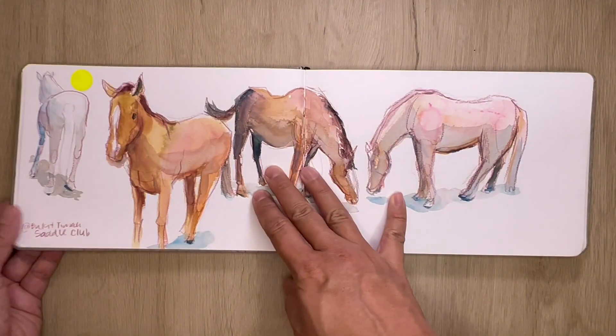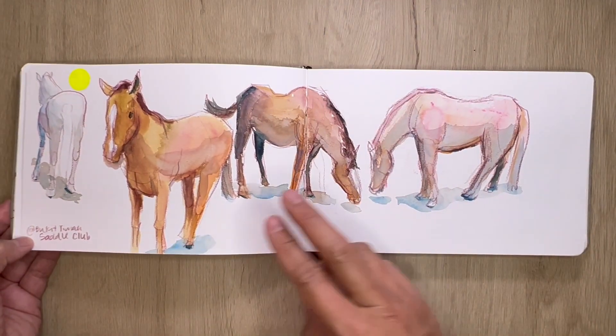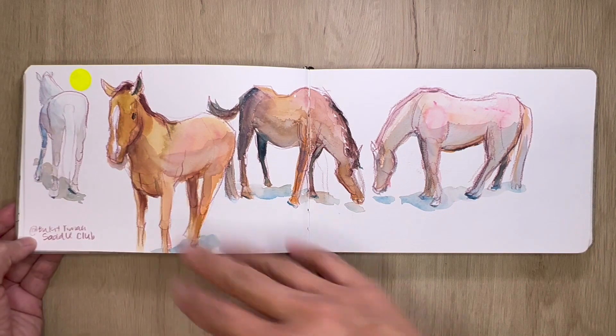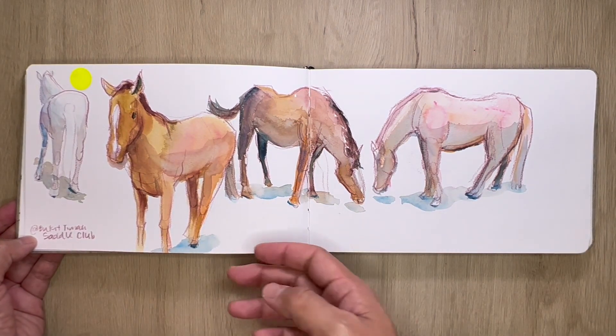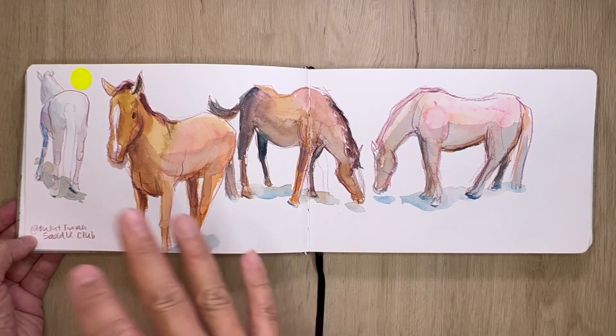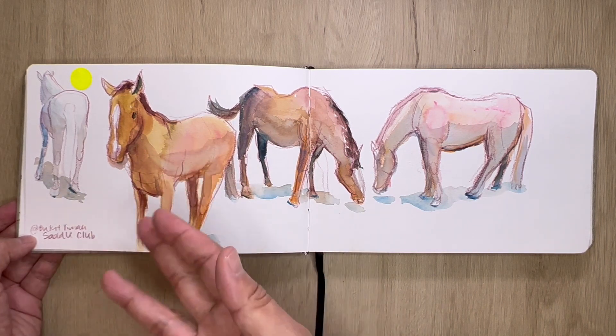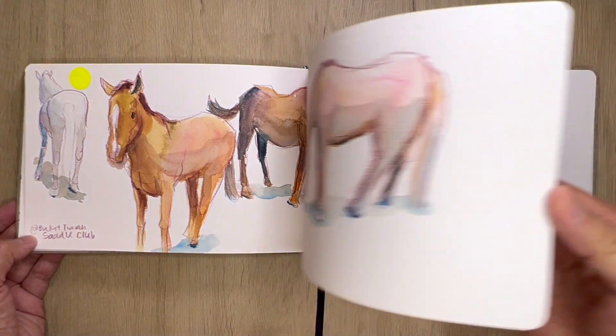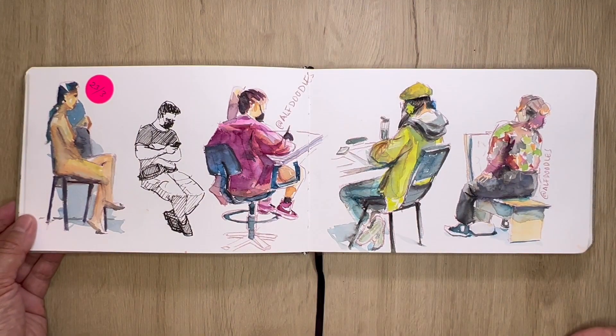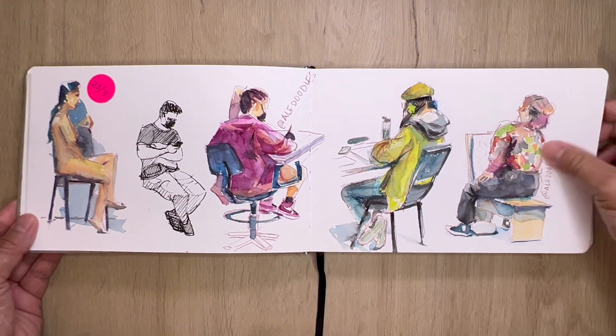This is at the Bukit Timah Saddle Club — I had made an oil painting of a horse at some time, so I decided okay, let's use the time to make some watercolor sketches — pencil and watercolor sketches of these cute ponies and horses.